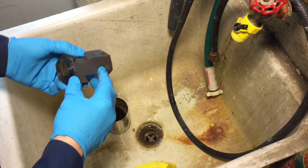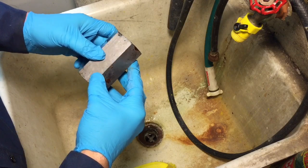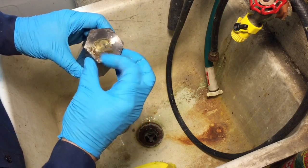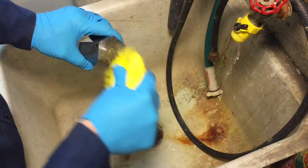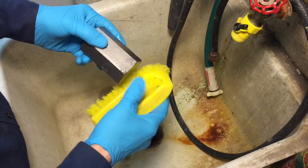Now, if you notice, a lot of times when you use a vinegar bath you'll get this — sometimes you'll get a grayish appeal or look to the surface. But you can see some of this rust is gone. What we're going to do now is take a regular scrub brush and some water and see what we have as far as coming off. Oh, that just came right off — that rust.